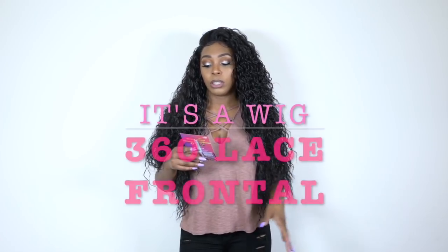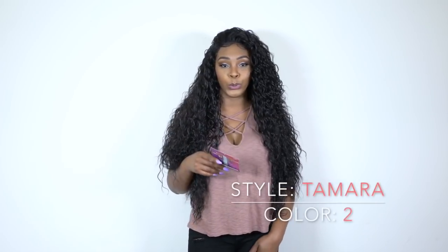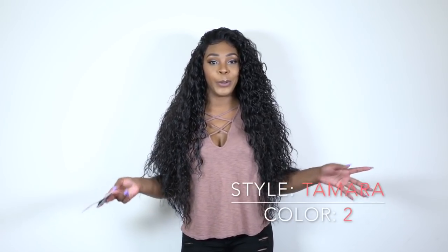Hey guys, I'm back with my final review for today and this is another one of the It's a Wig frontal. It's a 360 all-around frontal lace wig. This one is called Tamara and I'm wearing her in the color 2, which is a dark brown.